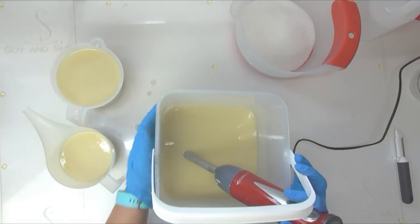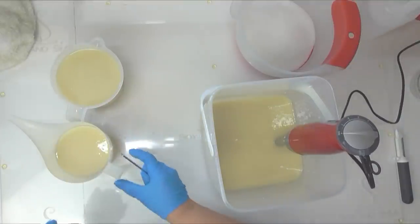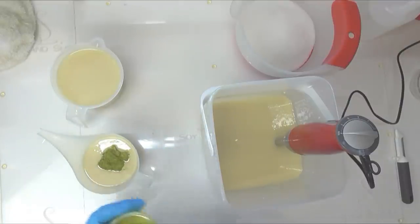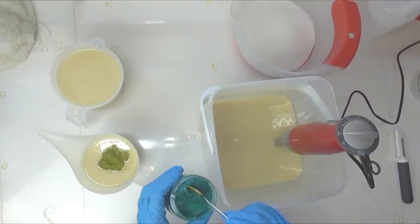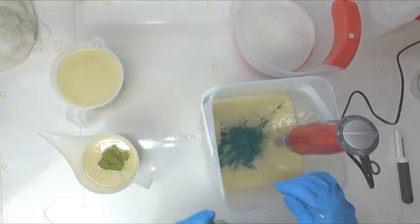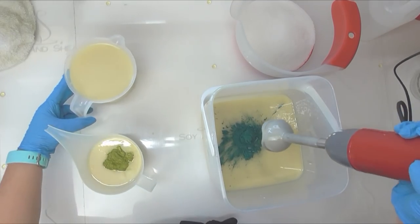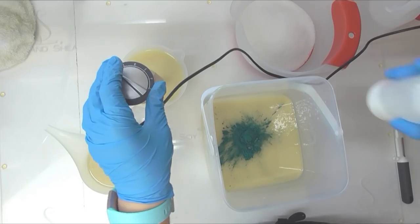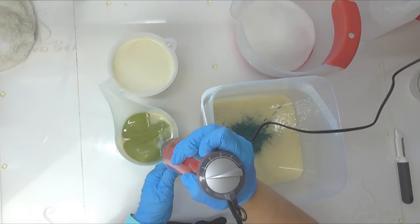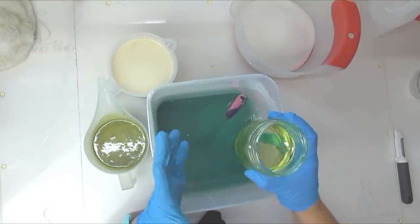I'm going to pour off a full jug which will go onto the top of the soap once the bottom is done. Into the smaller bucket, I'm going to add some chartreuse mica — a very yellowy gold colour. Into my big bucket, some elusive mica. And into my small jug, I'll whiten it up just a little bit with some titanium dioxide. The fragrance I am using today is cucumber and aloe vera — it is so fresh.